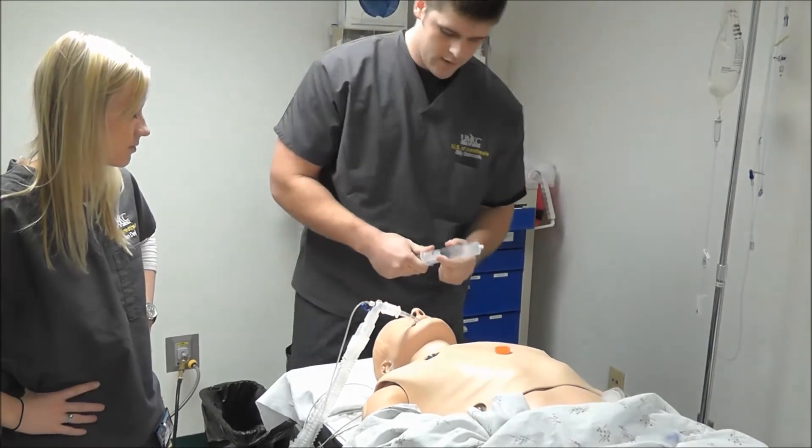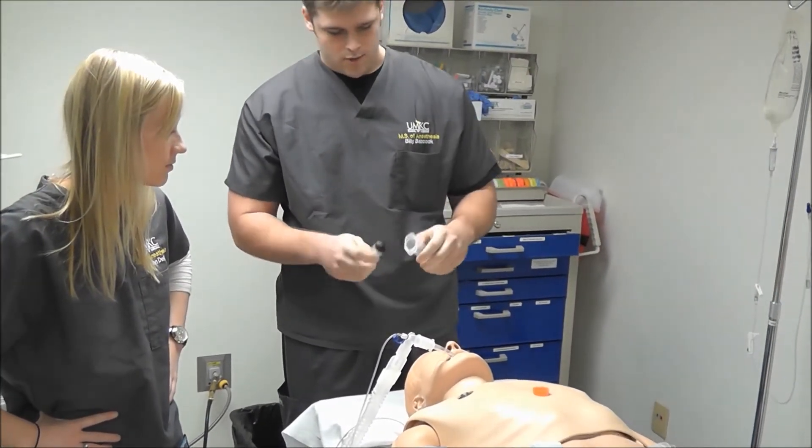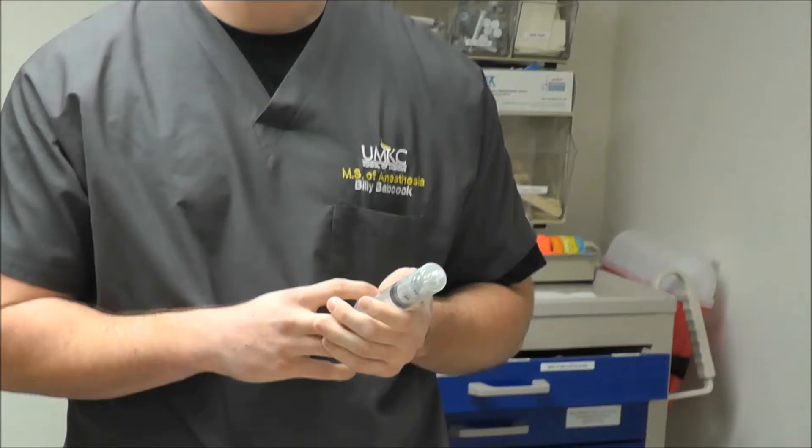So we use a 60cc syringe, remove the plunger, put the canister in the syringe, and add the plunger back. You can see that if we squeeze it, now it comes out.